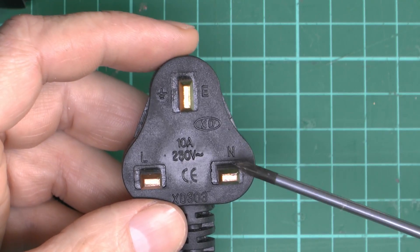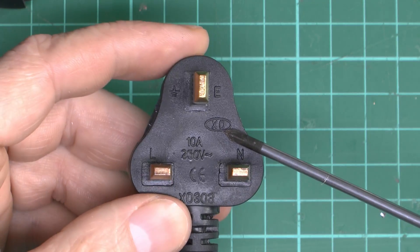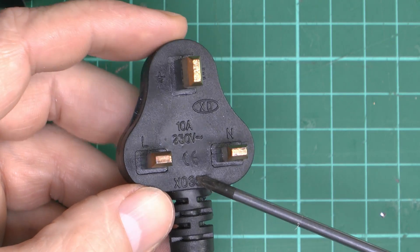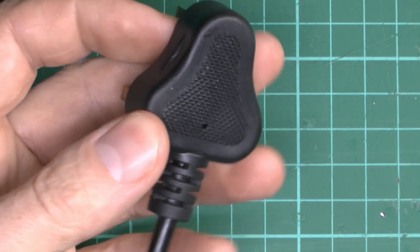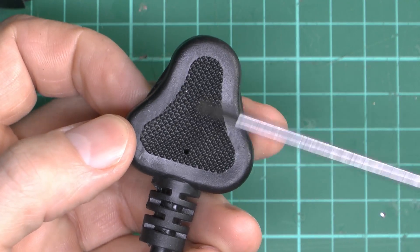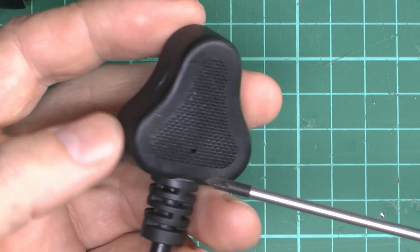We've got the L, N and E markings there and the Earth symbol. And then we've got this thing that says XD — whatever that's supposed to be — and the number at the bottom: XD 308. The back is just a textured material with a little hole in it for some reason.